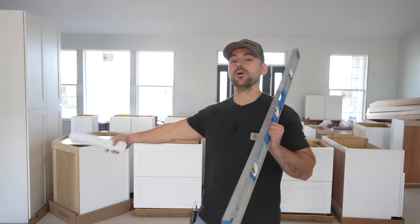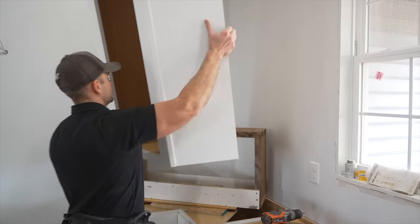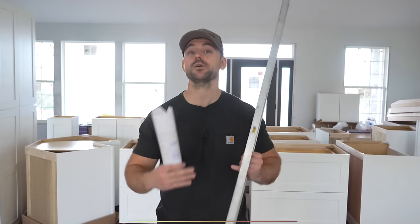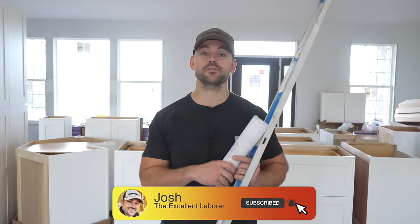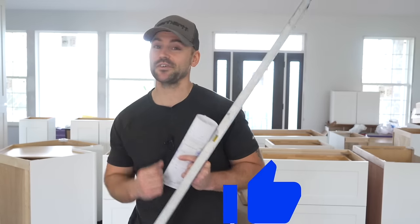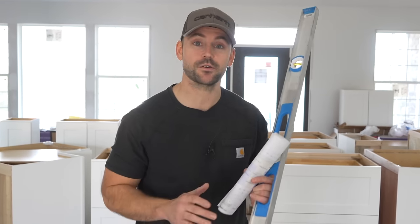In this video I'm going to show you how to install all the kitchen cabinets — base cabinets, wall cabinets — and I'll also show you how to read the plans. If you're new to this channel, my name is Josh. The channel is all about building your own house and saving a ton of money, so be sure to subscribe and ring that bell for notifications.